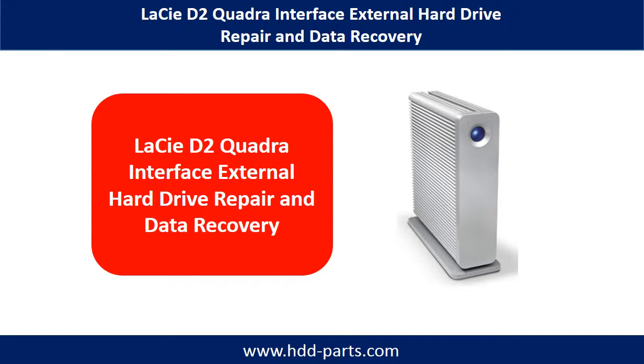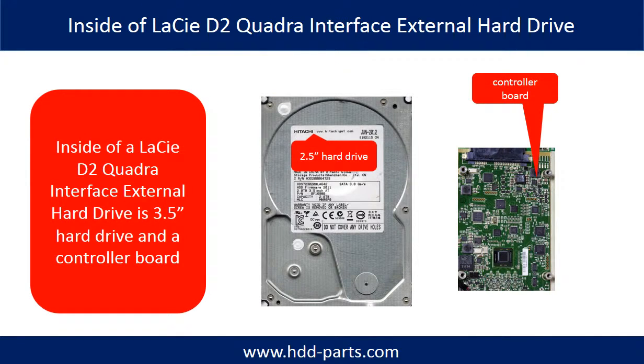Hello everyone. In this video we are going to talk about LaCie D2 Quadra interface external hard drive repair and data recovery. Inside of a LaCie D2 Quadra interface external hard drive is a 3.5 inch hard drive and a controller board. The hard drive brand name could be Hitachi or others.